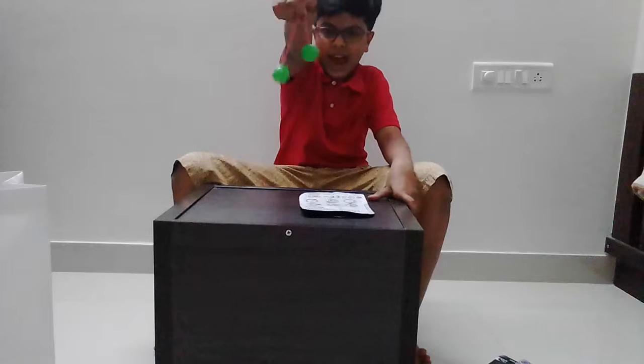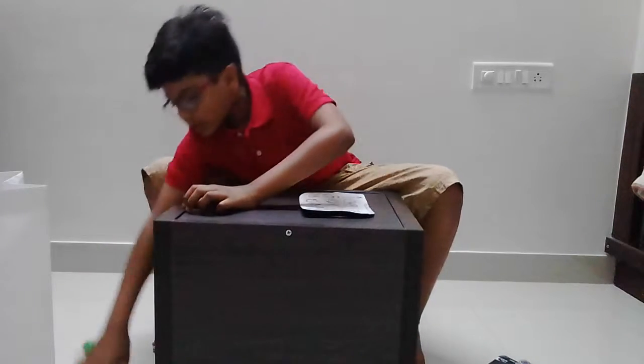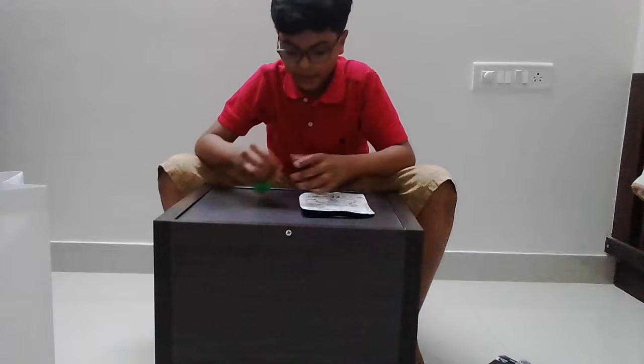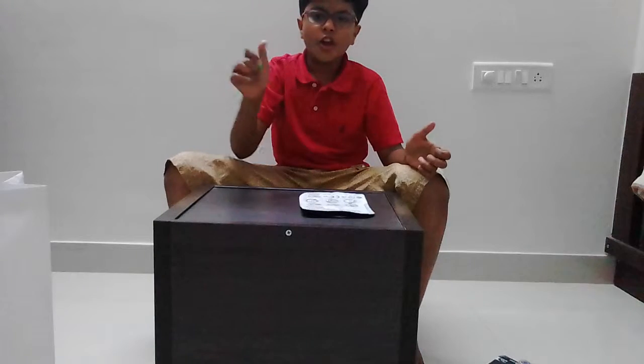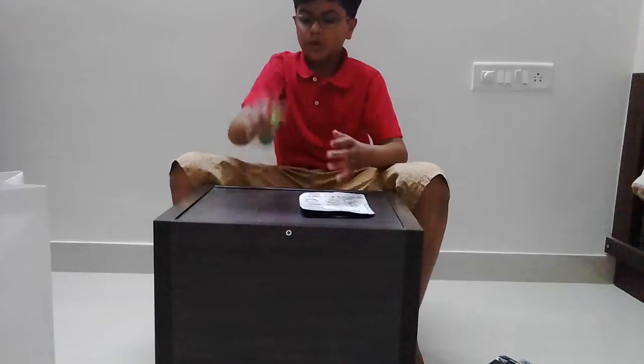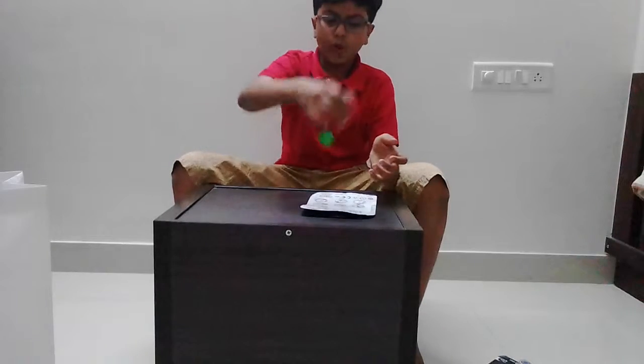So guys, I rate this a 4 out of 5, because this is a pretty cool toy. It's pretty fun — you can just keep playing everywhere. You can show your friends your tricks. You can do so many tricks with this.